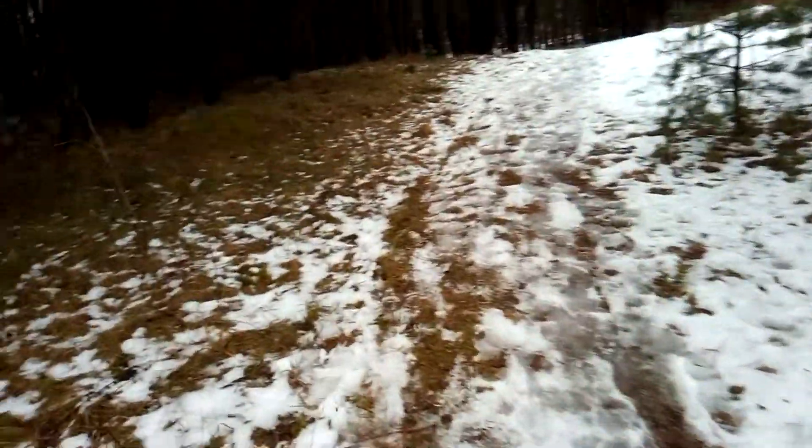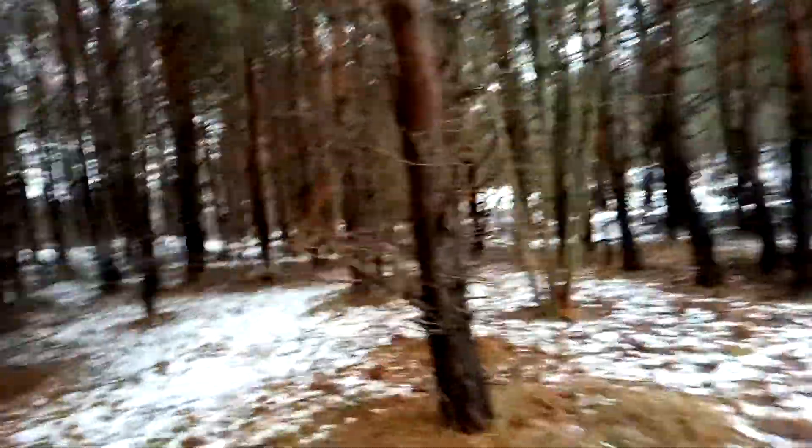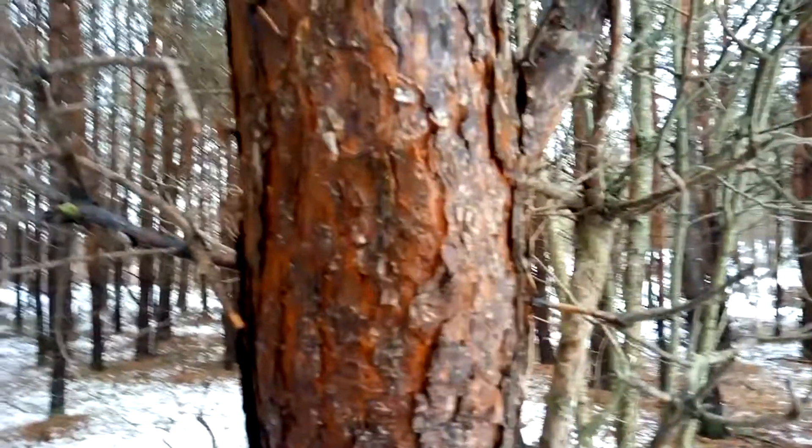The video should look shaky because I'm walking on snow — there are a lot of bumps. Let me go to the tree where I'll be checking out the continuous autofocus feature. I'm not touching the display; let me touch the display.